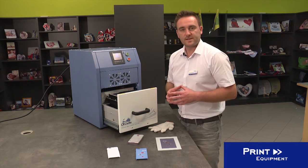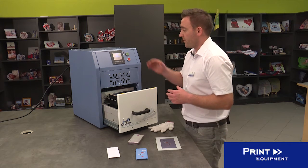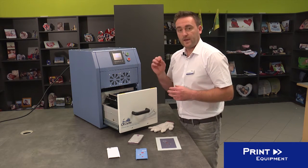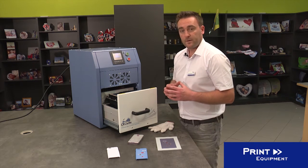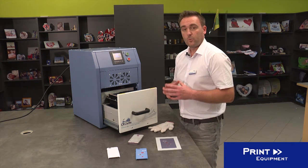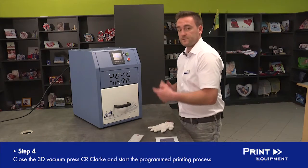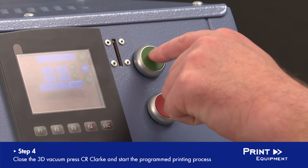The press has some pre-set parameters for the heating plates. We have an upper heating plate with 80 degrees and the lower heating plate — it's a table — at 120 degrees. So we close the drawer and start the printing process with the green button.